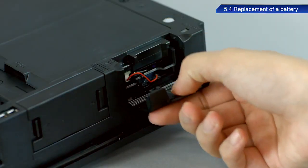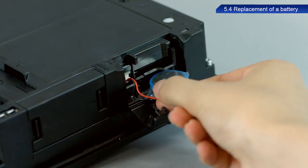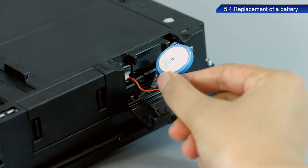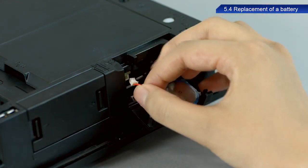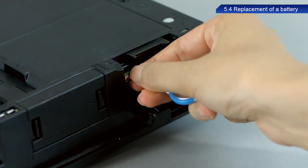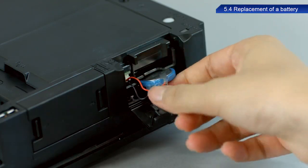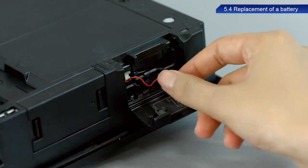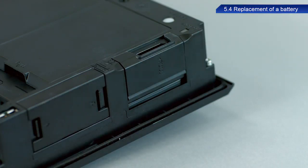Open the SD card cover. Remove the old battery and disconnect the connector. Insert the connector of the new battery into the GOT connector. Insert the battery into the GOT battery holder, and then close the SD card cover by pressing the cover until it clicks into place.